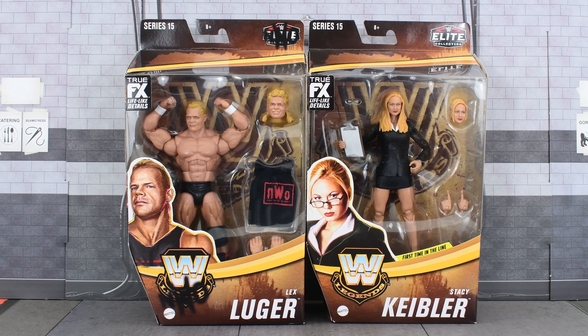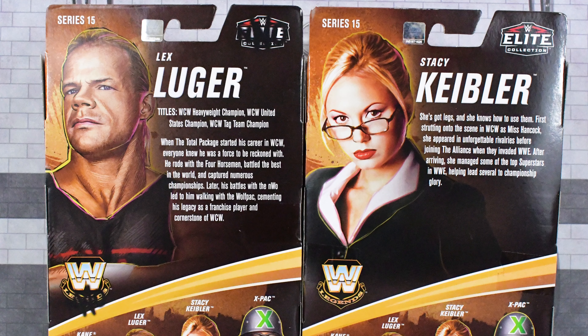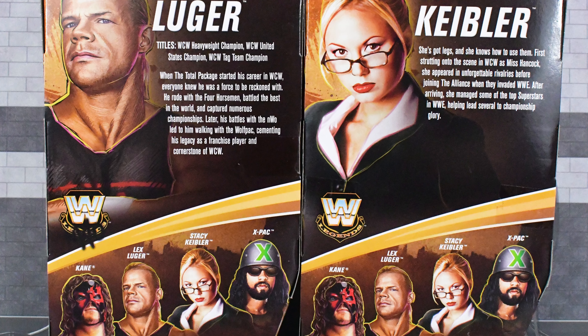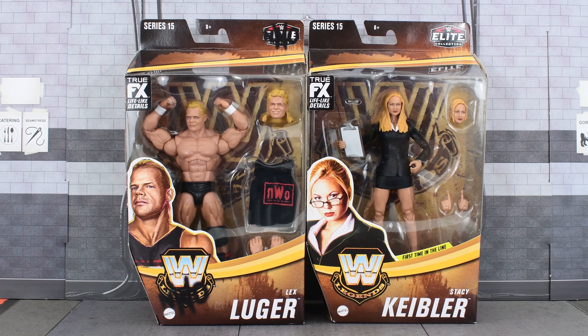Hey guys, Metal Driver here, back today with a double review of the Elite Legends Series 15 Lex Luger and Stacey Keebler. On the side you get images of both figures, and on the back you get another image, some info on the figure, and the rest of the figures in this wave. So without further ado, let's go ahead and open these up and take a closer look.